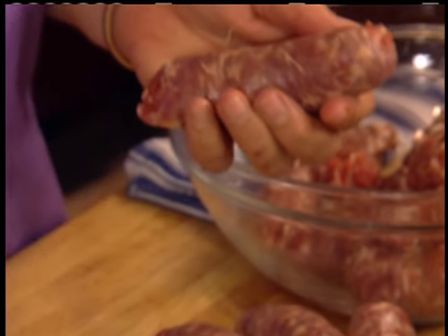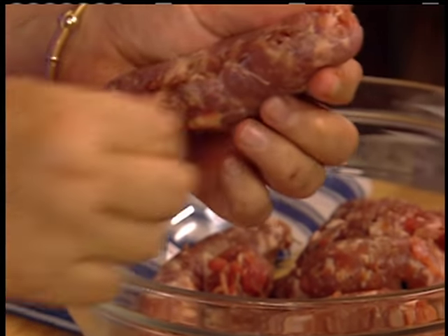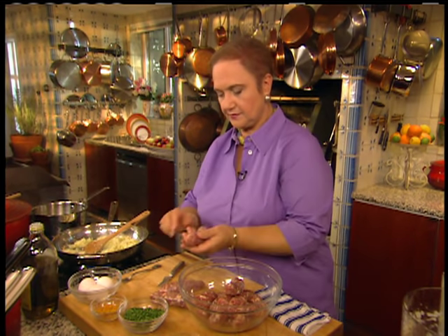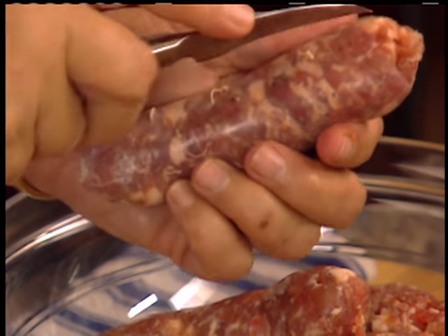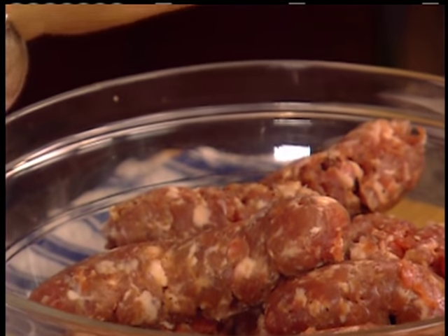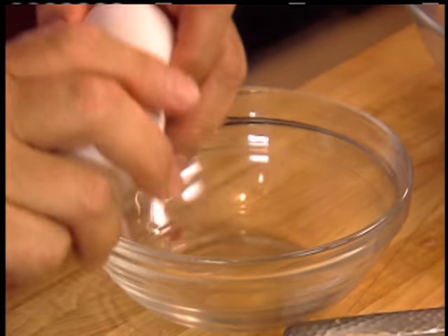Touch of salt. Sausages are in casings — the casing is a very thin film. Just take a sharp knife, open the casing, and peel it away. This is Italian sausage, but whatever your favorite sausage is, that's what you can use. While that is simmering away...